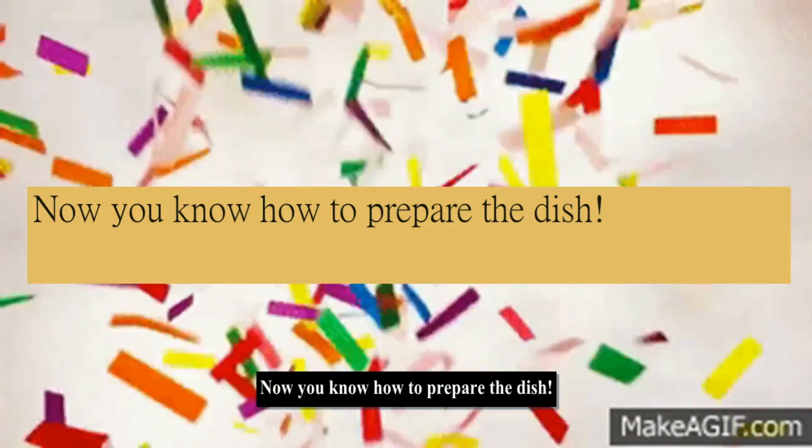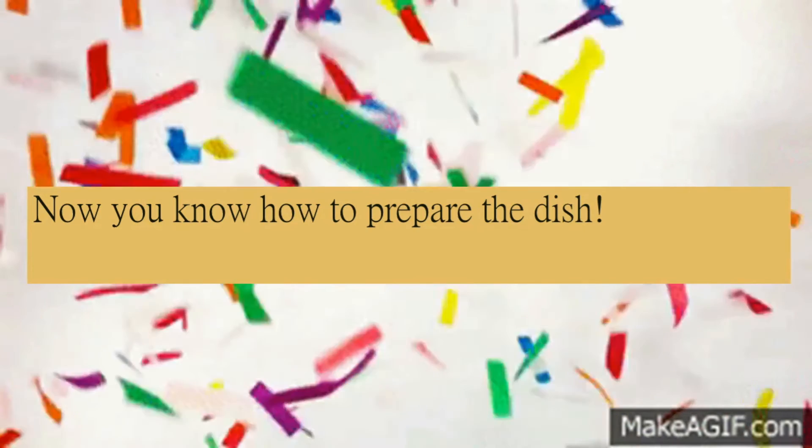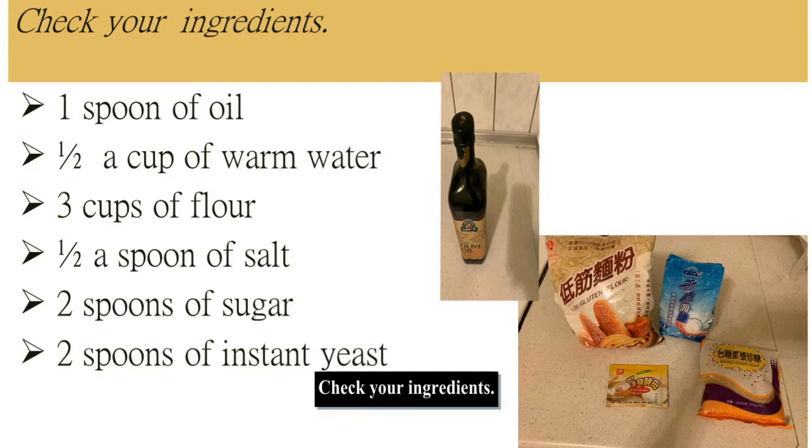Now you know how to prepare the dish. Let's review all the steps and the ingredients. Check your ingredients: one spoon of oil, half a cup of warm water, three cups of flour, half a spoon of salt, two spoons of sugar, two spoons of instant yeast.